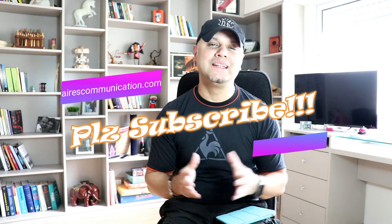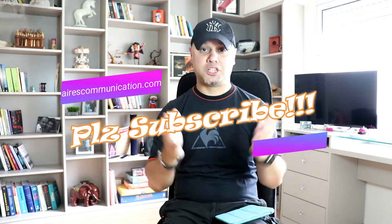But before giving you more information, if you are new here, please consider subscribing to my channel.